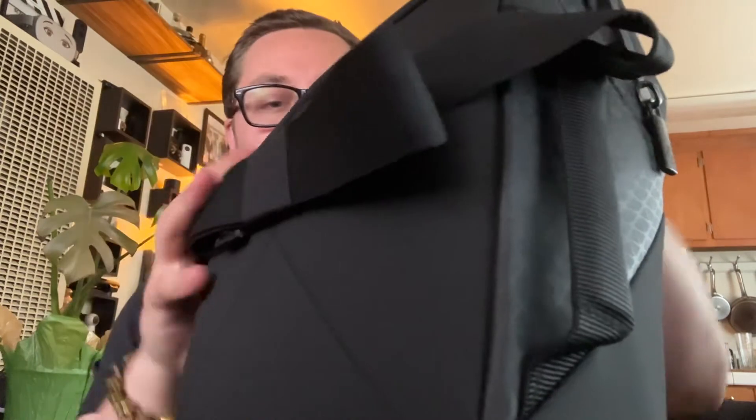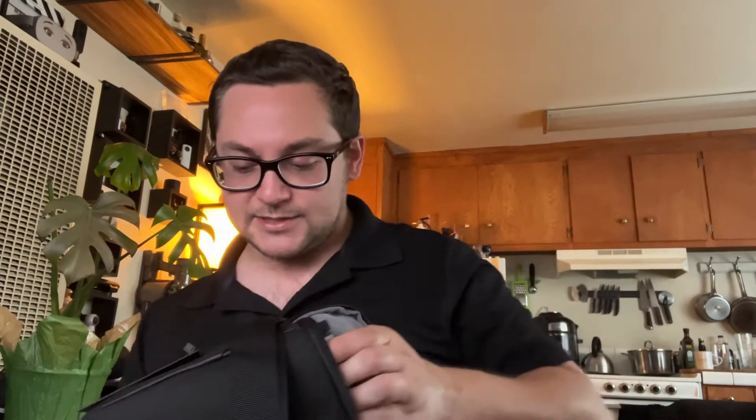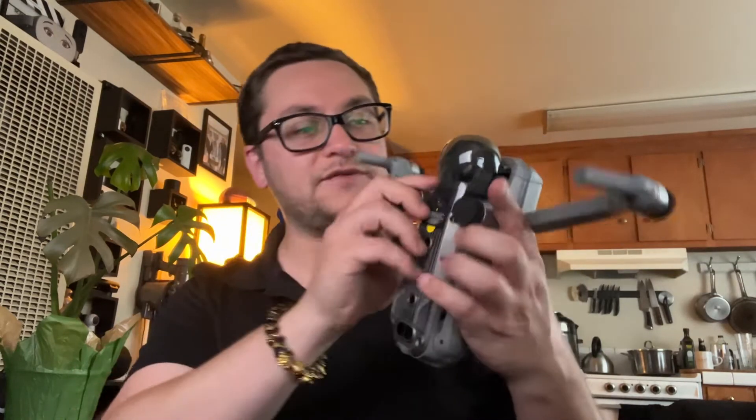Let me open the case and see what's inside. The drone fits in this nice little easy case. Very cute, tiny. It feels very small compared with my previous DJI drone, but I like it.